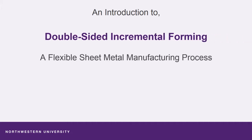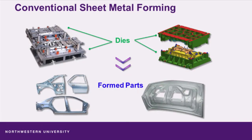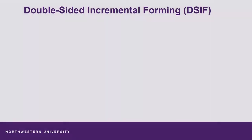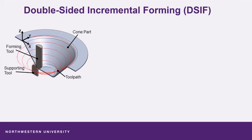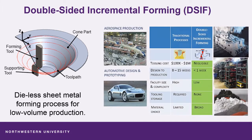This is an introduction to double-sided incremental forming, brought to you by Northwestern University. Intricate dies are commonly used for the manufacturing of sheet metal parts. DSIF utilizes generic tooling to form parts and consequently has the potential for significant time, cost, and energy savings.